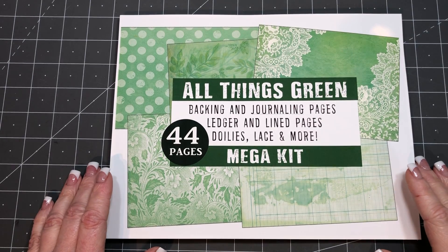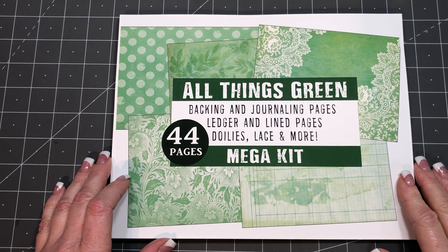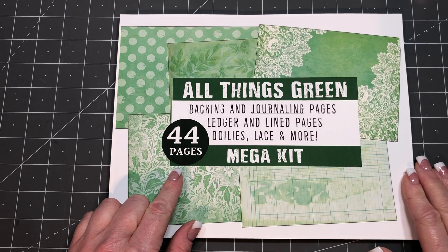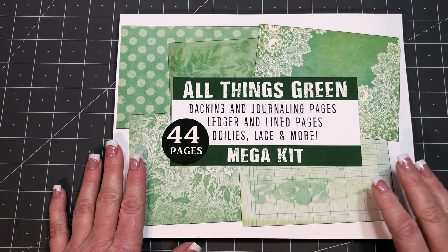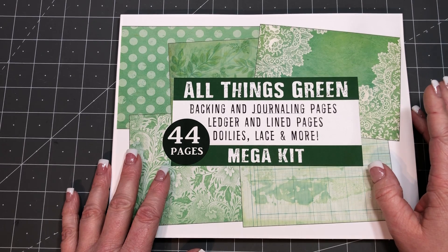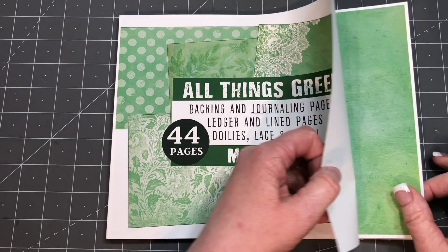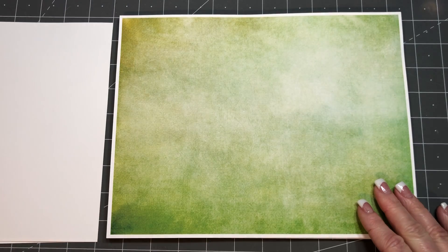Hi everyone, Michelle here from the Junk Journal Studio. I'm here to do a quick flip through of my new digital that I just listed in my Etsy shop not too long ago. It's called All Things Green, it's 44 pages, and it's made up of pages that would be great for backing ephemera that you want to write on — so your tags and journal cards and such — and also just pages that you would like to add to your journal to actually write and journal on. There's ledger and line pages and stuff like that. I tried to include lots of different tones of green.